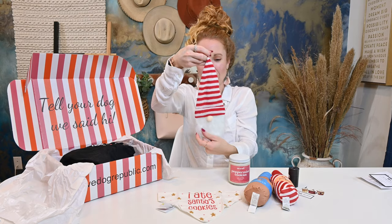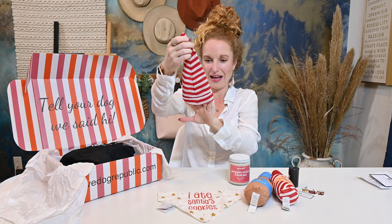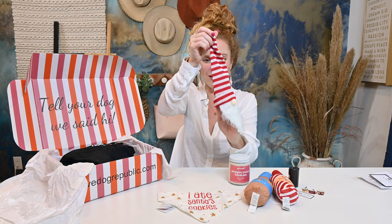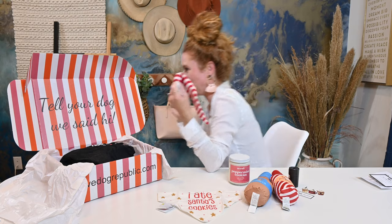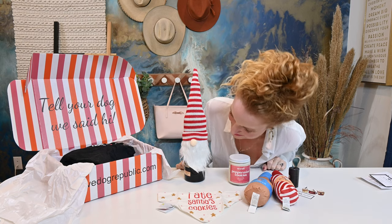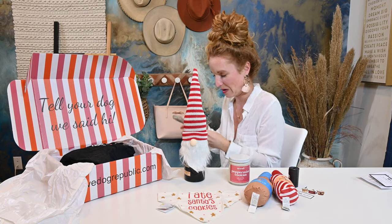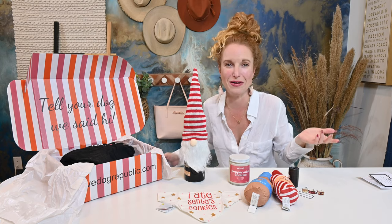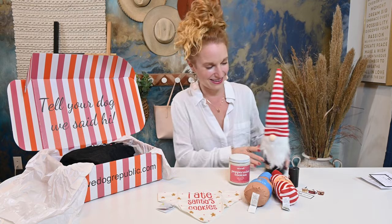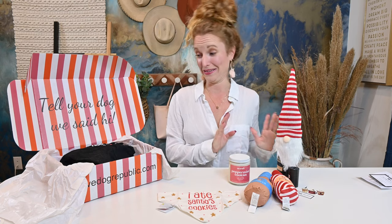And then what do I see here? I don't know what he does, but he is so cute. I'm going to be real honest — I want to stick him on a wine bottle. I don't know if he's supposed to go on a wine bottle, but he has a pocket in the back. Let me show you what I'm thinking. I don't know if this is what he's supposed to do, but that is what popped into my head. Oh — a red and white striped elf for wine bottle display. Look at that, I caught on real quick. That is so cute. Obviously I'm keeping that because that is wonderful.